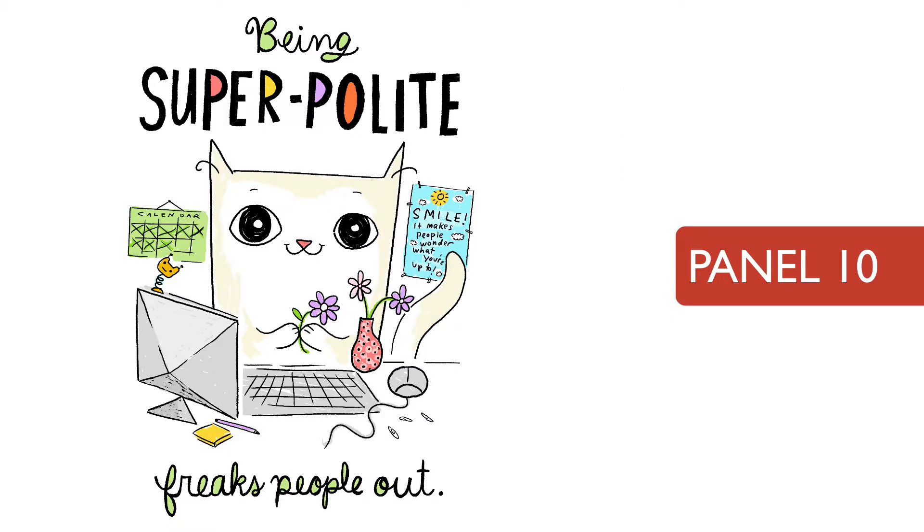That being said, I still really love this one. I love the design of it, I love the expression, and I love the sentiment. So you can have both things at the same time, I guess.